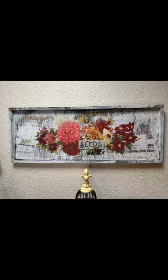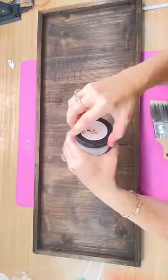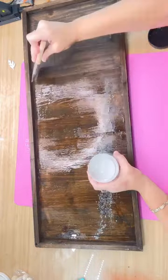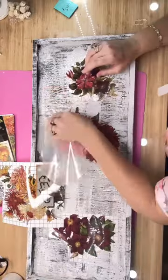Let me show you how I took this $3 thrifted picture and turned it into something gorgeous with the IOD seed catalog. I used DIY's Liquid Patina in Dark and Decrepit and then I put my Crackle down. When it dried, I used DIY in the color beadboard. It looks like an old vintage sign from a mercantile, and that's just what I wanted.